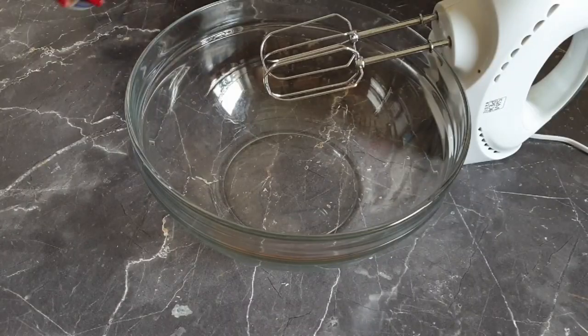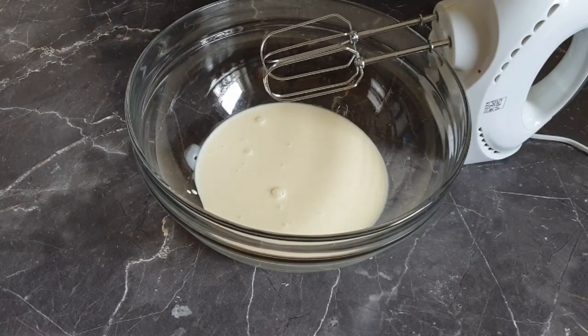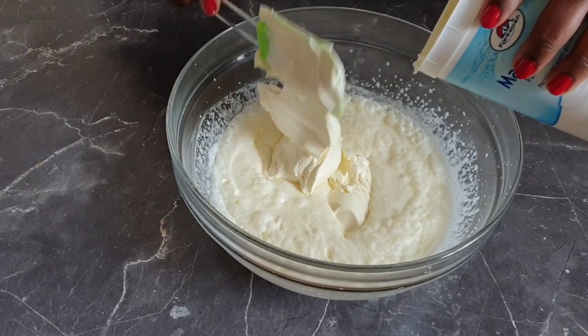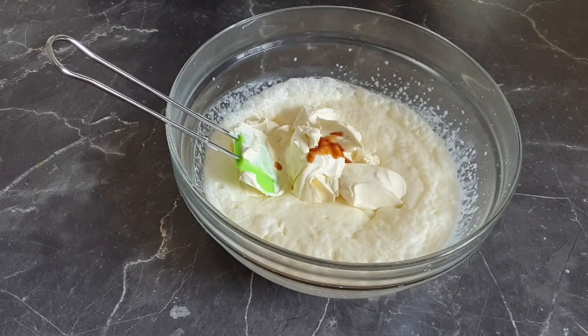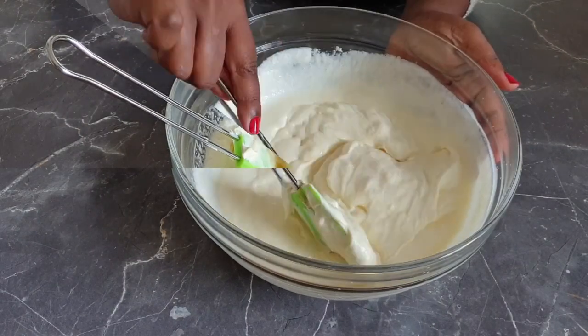Into your mixing bowl add your whipped cream followed by the icing sugar. Whisk the mixture, then add your mascarpone. Add vanilla extract followed by the whiskey, which is optional in this recipe. Mix it all in.